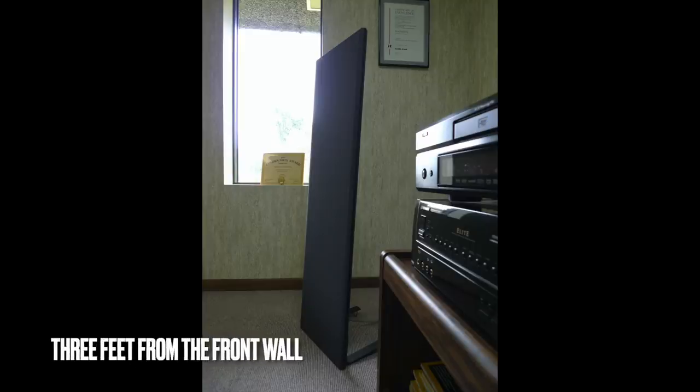Let's talk a bit about setup. All MagnaPans need to be at least three feet away from the wall to sound their best — four feet might be better, maybe even five. Next, they need an amplifier that puts out current, meaning an amplifier that's happy driving four-ohm loads. This rules out most low-powered tube amplifiers right off the bat.